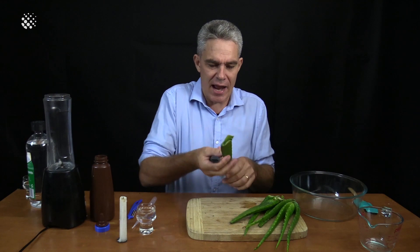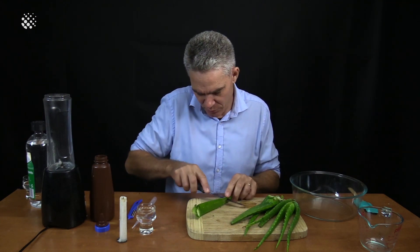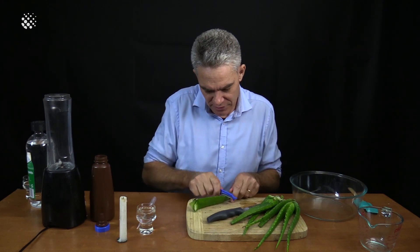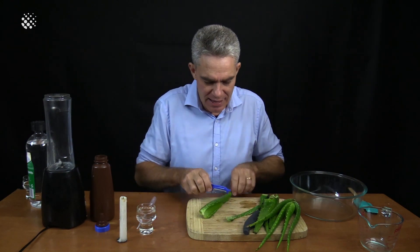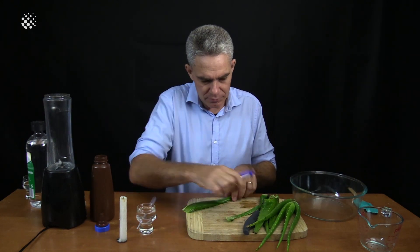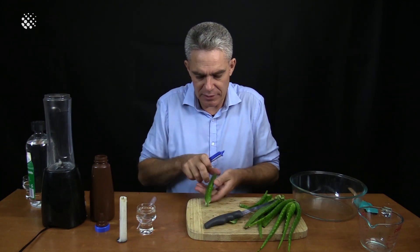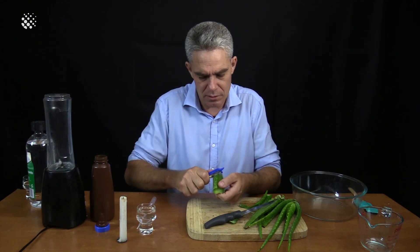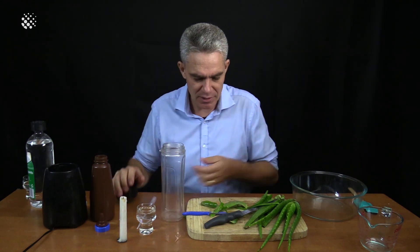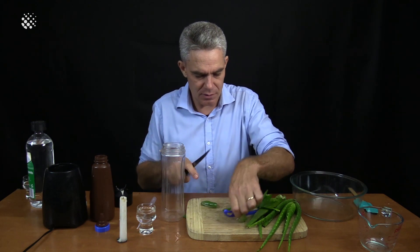How are we going to extract this gel? I don't really want the green surface, so I've got a potato peeler and I'm going to peel off the outer green layer. Pull it towards me. I'm going to blend up the guts of it — let me get this gel.